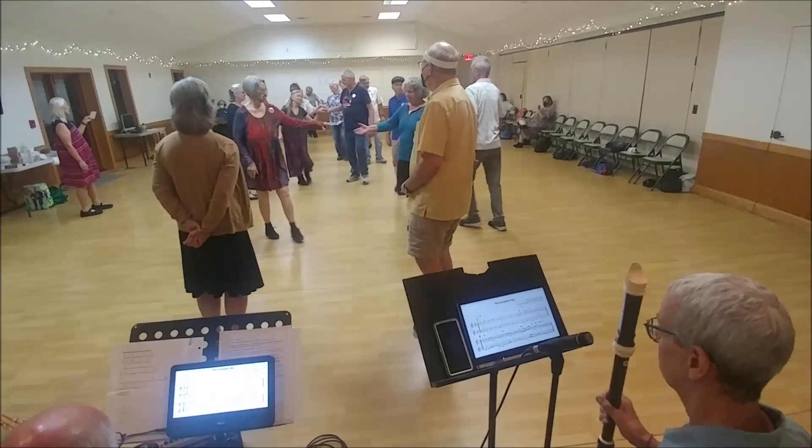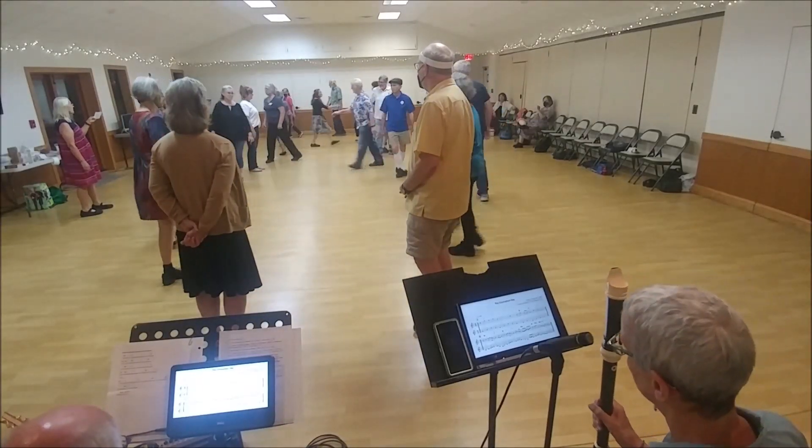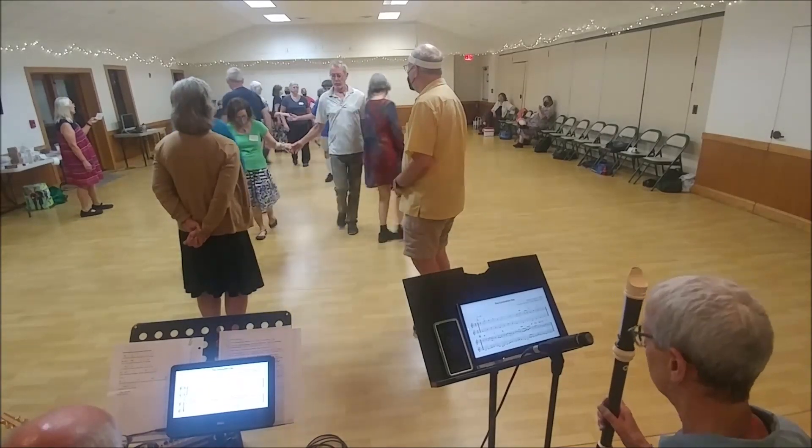Ones lead up. Twos down the outside. All cleverly. Ones cross and cast. Twos lead up. Ones cross again.